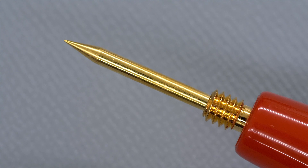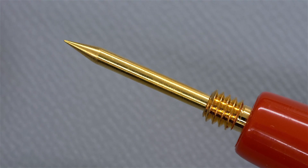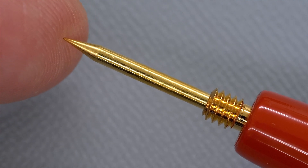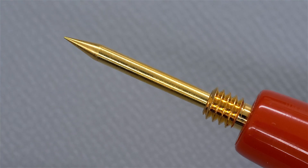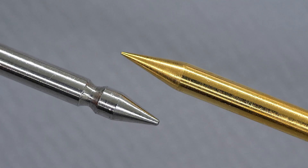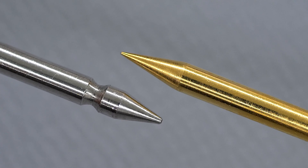Zoomed in on one of the probe tips - you can see how very sharp this is, sharper than the UEI probe tips. If I push my index finger against it, it's not needle sharp so it doesn't penetrate my skin, but if I push really hard it probably would. That's why they included these transparent little covers to go over them when not in use, so you don't accidentally injure yourself. And zooming in even more, you can see on the left the UEI probe tip - the Probe Master gold plated tip is much sharper.